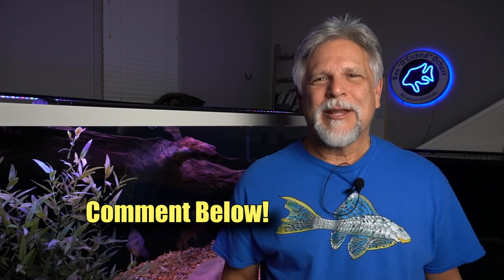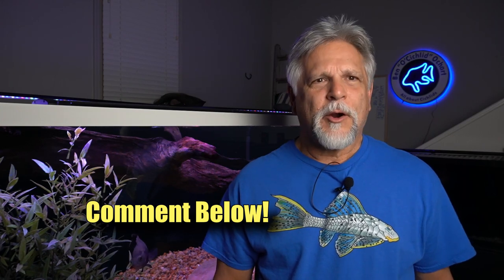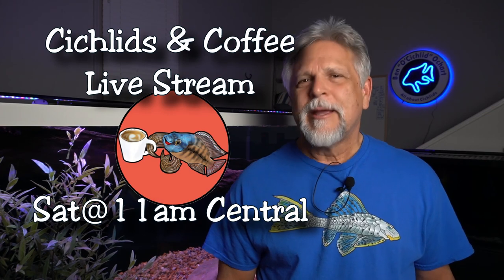Those are my five items. What item do you want to see on your Christmas list? Share it below — I'd love to see what people are craving for their fish room, and if I didn't include it, I'd certainly like to hear about it. If you like the video, subscribe and hit the notification bell and thumbs up to help YouTube recommend it to other fish keepers. We're getting close to 50,000 subscribers — let's push it over the top! I'll see you Saturday at the Cichlids and Coffee live stream: 11 a.m. Central, noon Eastern, 9 a.m. Pacific.